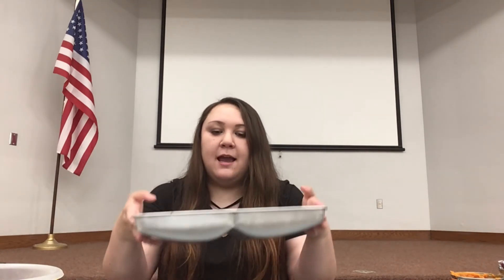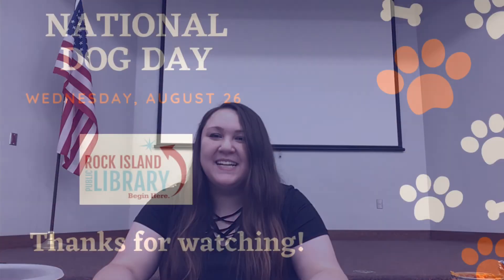That concludes our video for three ingredient no-bake dog treats. I wanted to thank you all for watching and wish you all a happy National Dog Day from me, Rachel, and Rock Island Public Library. Thanks and have a great day!